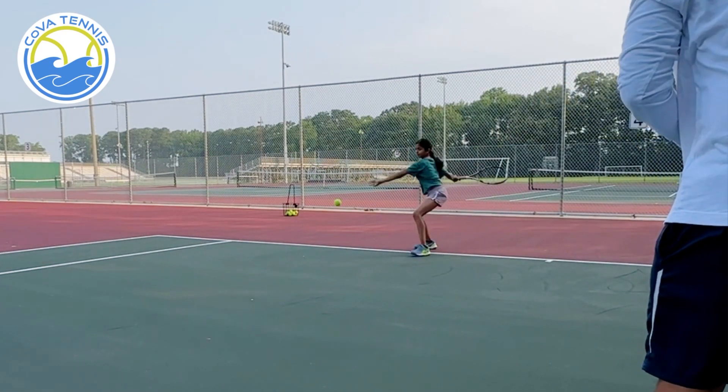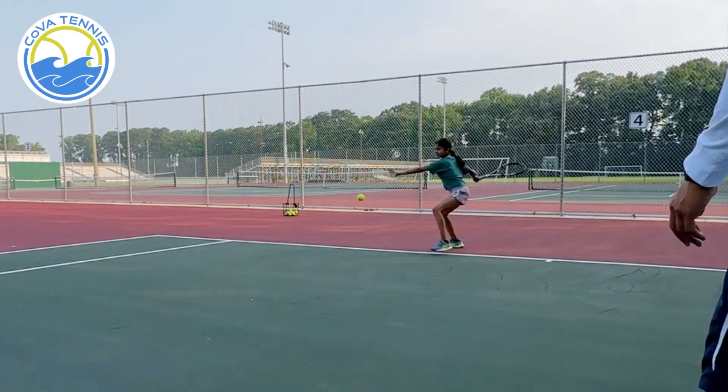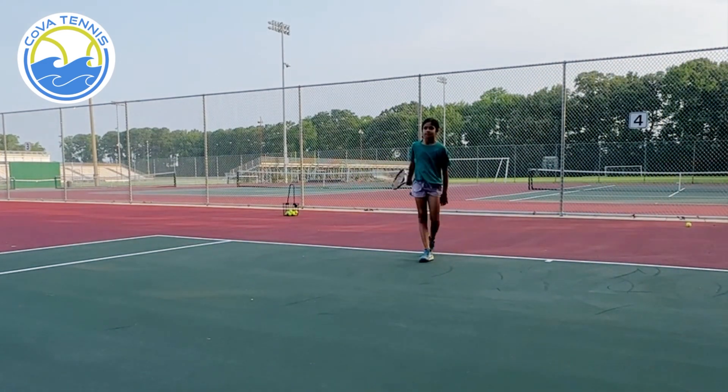Yeah! That's a good one. You're to the court. Good. That was your best one. Alright, here we go.